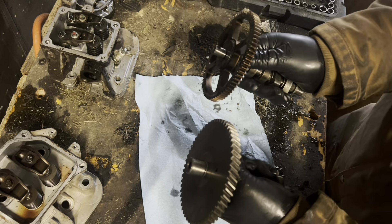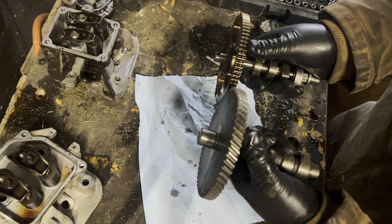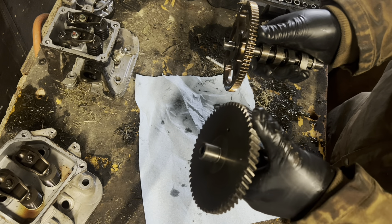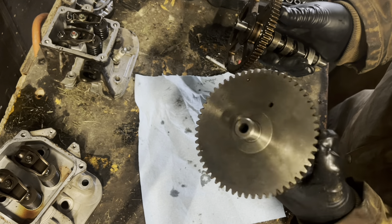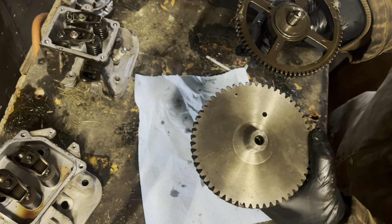Looking at the side now — we've got straight cut versus slant cut gear. A lot more effort goes into making a slant cut gear like the Kohler's. You are definitely going to be spending a lot more for a Kohler engine based on that alone.